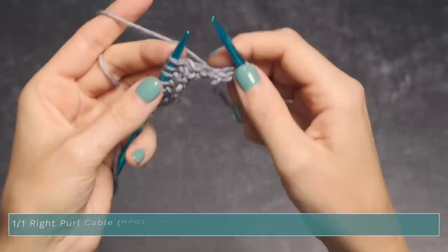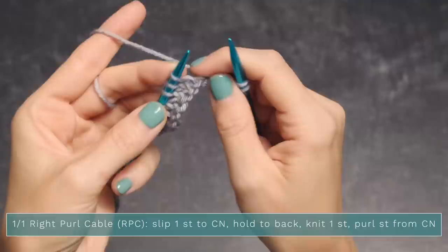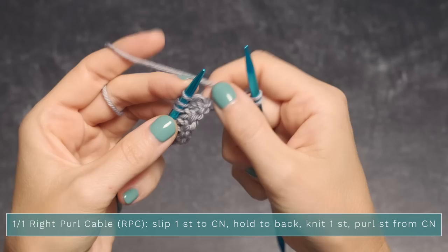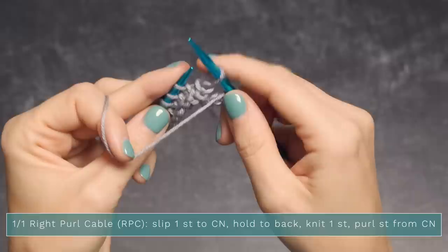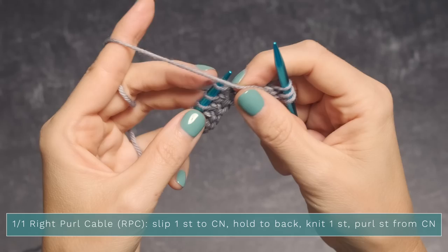To work a one-over-one right purl cable, it says to slip one stitch to your cable needle and hold in the back, but we're not going to use a cable needle — we're going to pretend this needle is our cable needle. To do that, bring your yarn to the front, slip the next stitch onto your right needle, holding it in the back. That's why our yarn was in the front. Now we're going to knit the next stitch, so move the yarn to the back and knit that stitch.